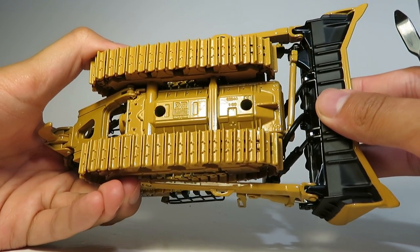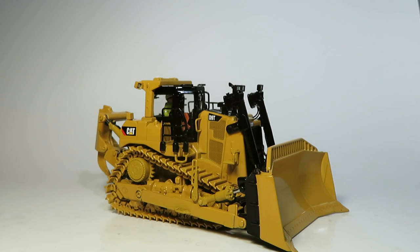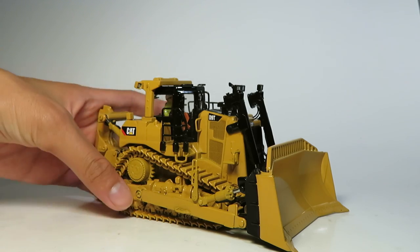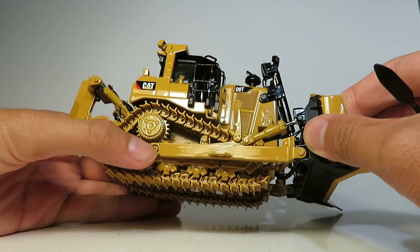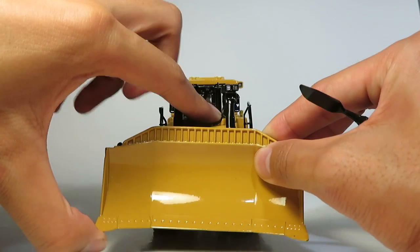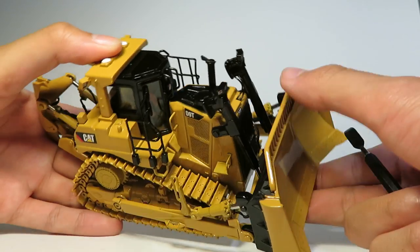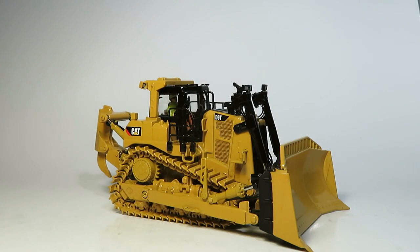Die Cast Masters 1:50 scale. Overall I think this is a very, very nice dozer model. Collectors have been waiting for a D9 for a number of years since the NZG D9R model, and this is a good successor to that. For those who might want to modify the model, the blade is just screwed on. You can also achieve a tiny bit of tilt with the blade — it is there as the tilt mechanism is modeled with that bar down in there. I hope you enjoyed this model review of the Die Cast Masters D9T model 85944. Thanks for watching.